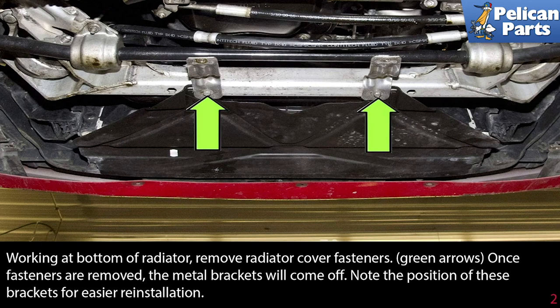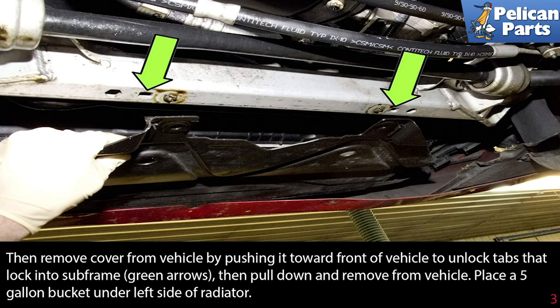Working at the bottom of the radiator, remove the radiator cover fasteners, as indicated by the green arrows. Once the fasteners are removed, the metal bracket will come off. Note the position of these brackets for easier reinstallation. Then remove the cover from the vehicle by pushing it towards the front of the vehicle to unlock the tabs that lock into the subframe, then pull down and remove from the vehicle.